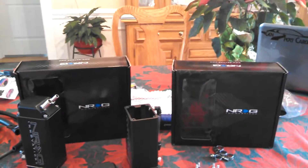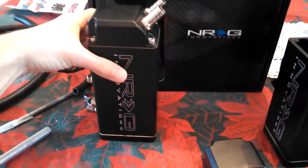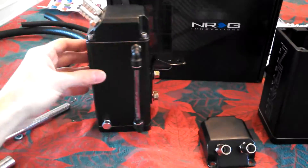What's up everyone? Today I'm going to show you a quick look at the NRG oil catch cans. This is one that I've already assembled, and I made this bracket here. Just to show you what's on the inside — it's just an empty container.